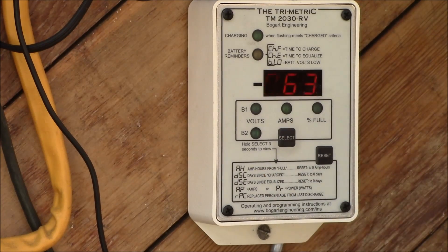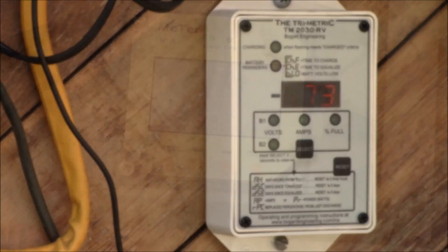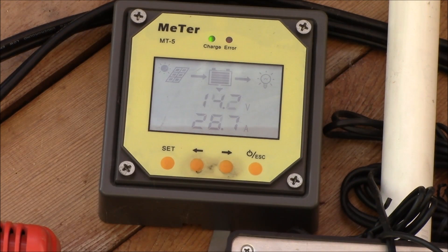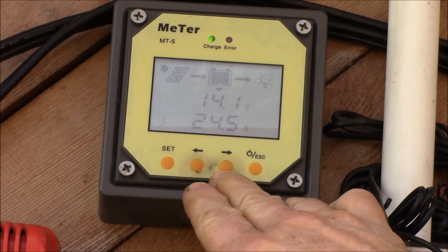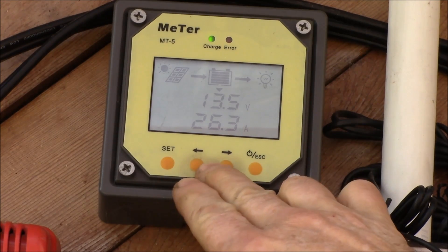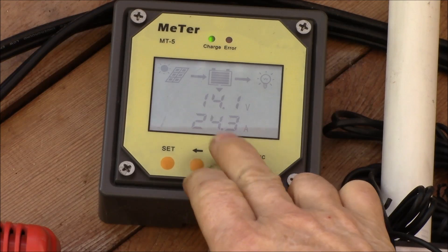I've got my charging going, but now I need to actually equalize the batteries. Let's swing up here to the charge controller — it's the EP Solar 40 amp Tracer MPPT charge controller. This probably applies to all EP Solar controllers: they don't have a manual equalize setting.